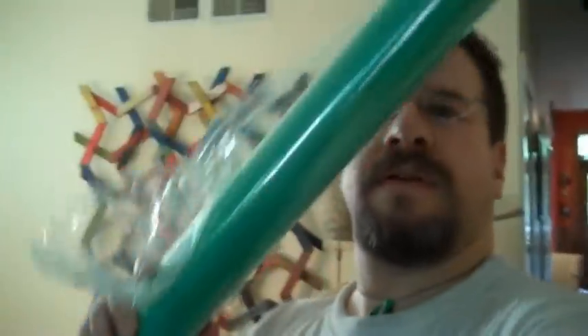Hey everybody, it's Michael Lee. So the moving game continues — as you can see there's boxes and boxes behind me. Today I wanted to share with you one of my favorite little secrets of moving: shrink wrap. This big roll of shrink wrap only costs like $22 and so far I've been able to do all of this.